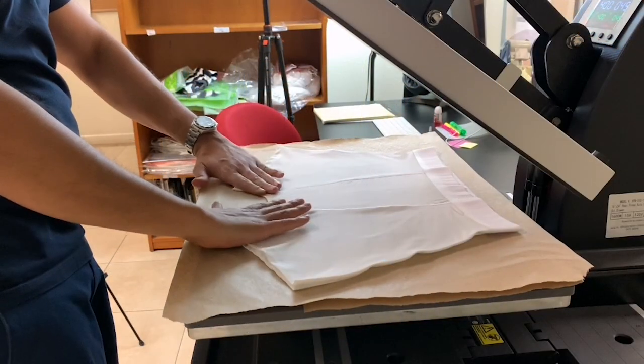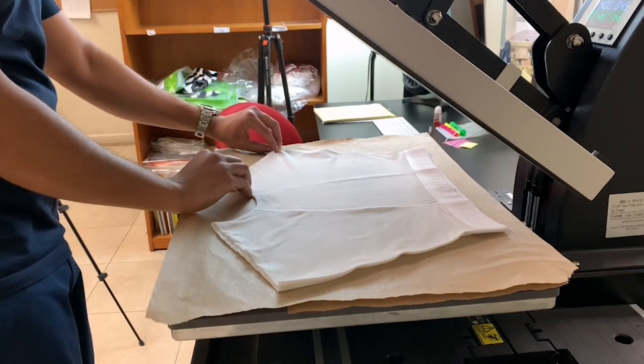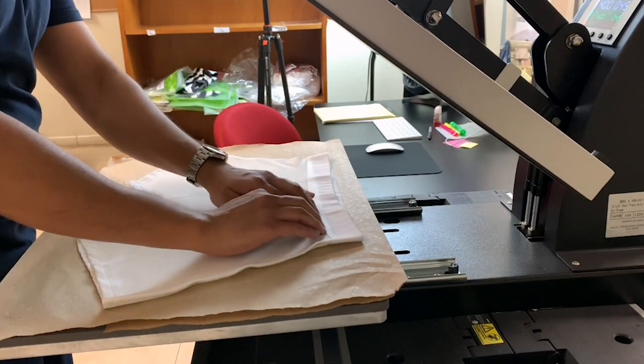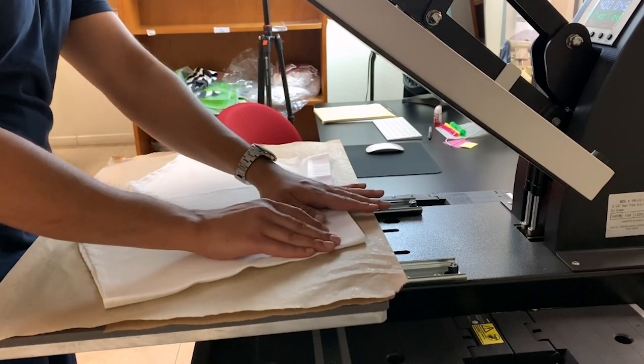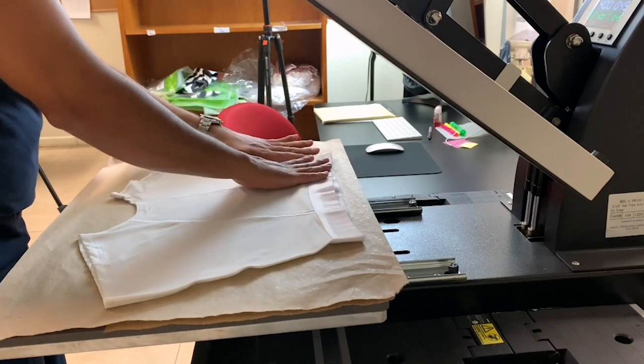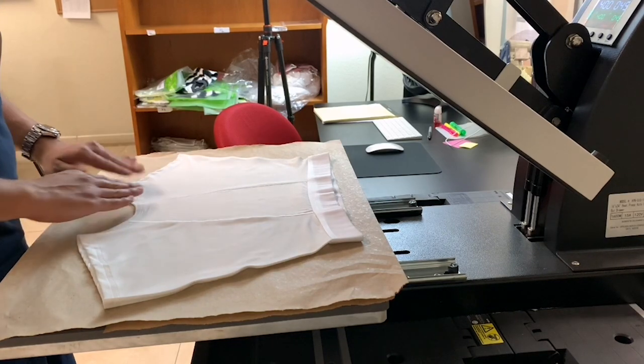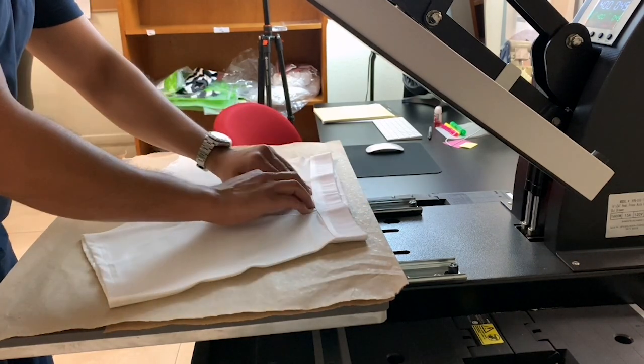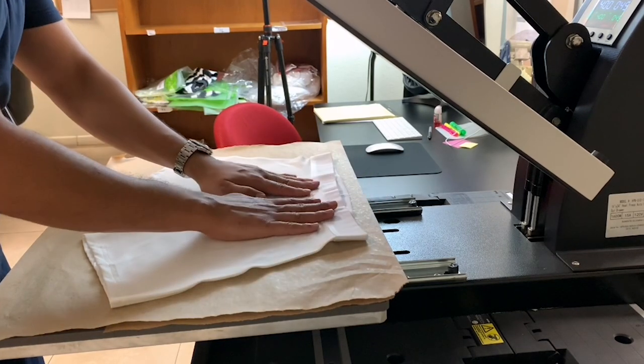Now I will try to get some of these creases out. You'll have a few right here underneath the waistband, and you'll have a few right here by the crotch area. And then it is ready to go.